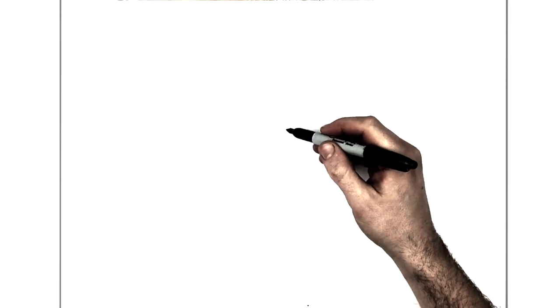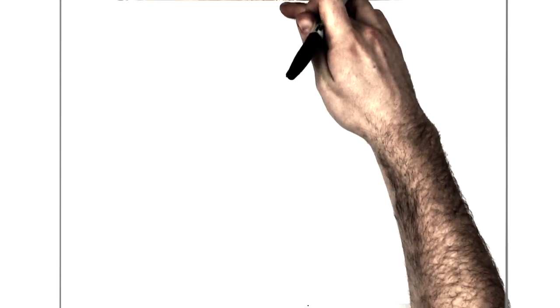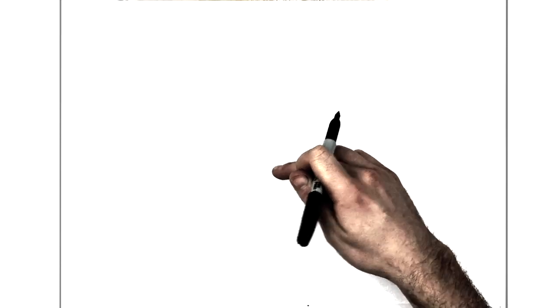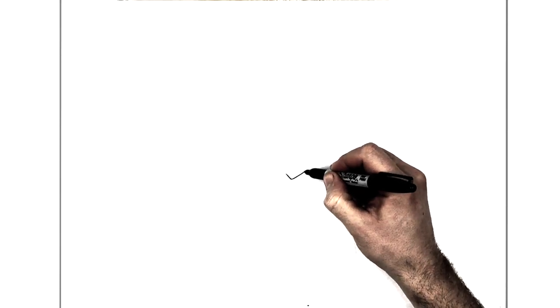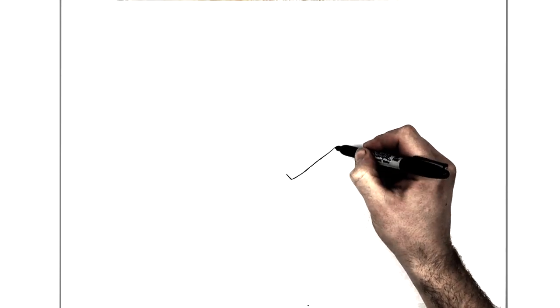We're going to start in the middle with his eyes as usual, beginning with his eyebrow. Go to the middle of your page, a little bit lower than halfway. We're going to start with his eyebrow going diagonal — it ticks up because he's frowning. So the eyebrow actually forms his top eyelid.